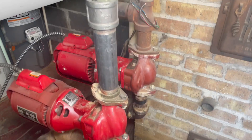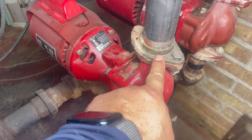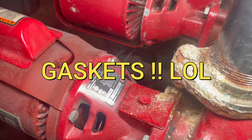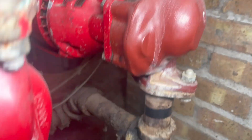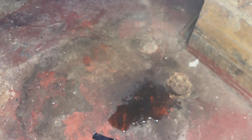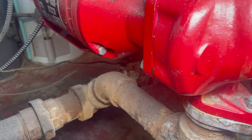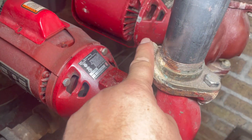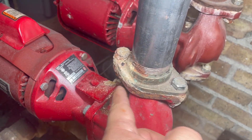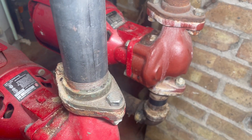Since we're going to service both pumps, we're going to replace the seals because it has been leaking. You can see that one has been leaking as well — it is currently leaking on the floor. We're going to replace the impellers on both pumps, all the screws, clean the flanges, and if needed we have replacement flanges too.